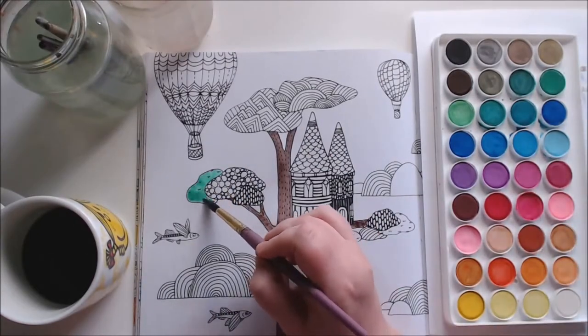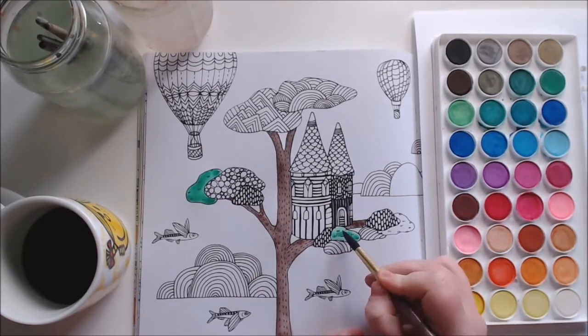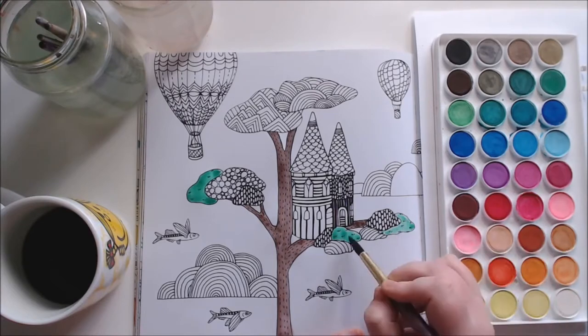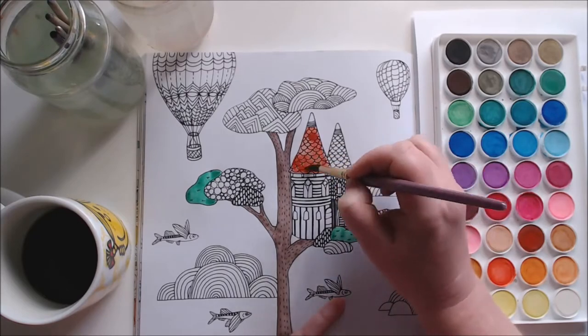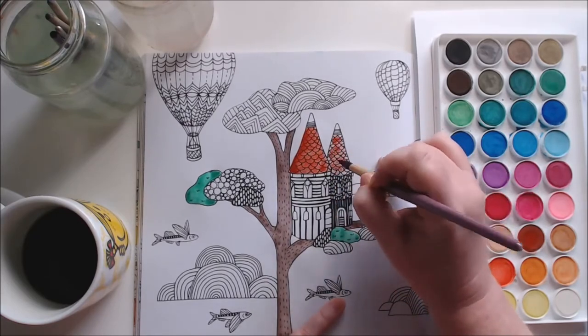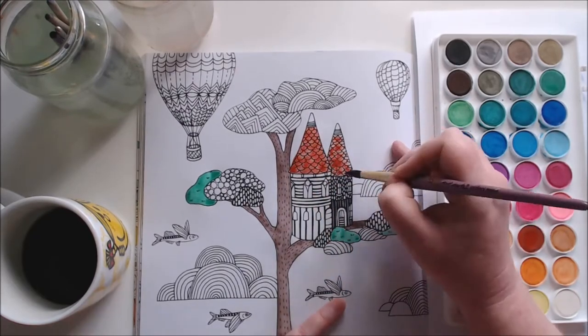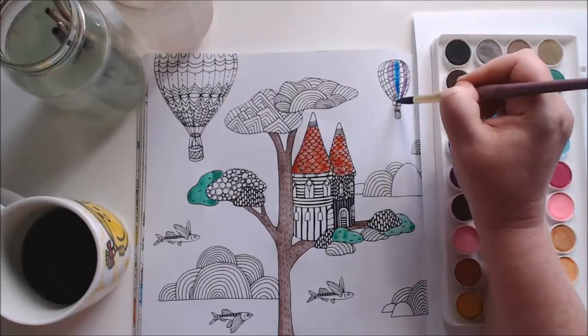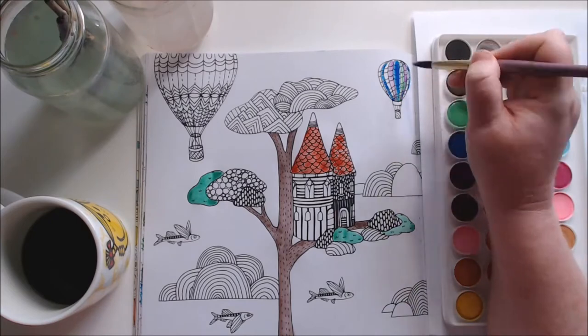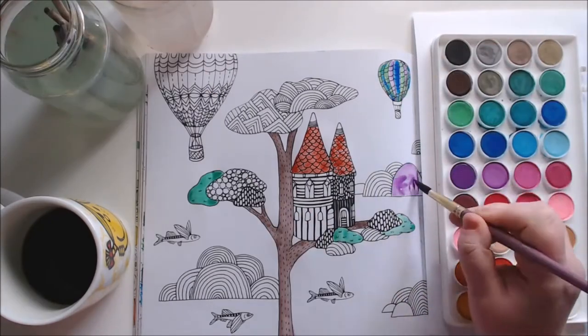It kind of made me think of a fantasy land, so I used all different fantasy colours. The watercolour set I'm using is the Mikador 36 colour stylus set. It's just a really standard watercolour set — great nice sturdy plastic cover and box, so it's really sturdy and good for travel. I love the colours in it.